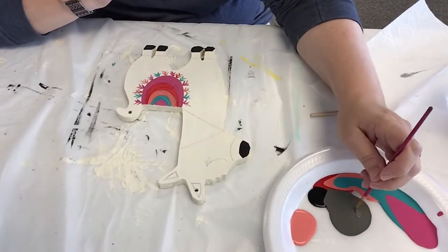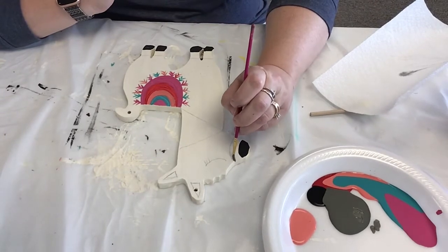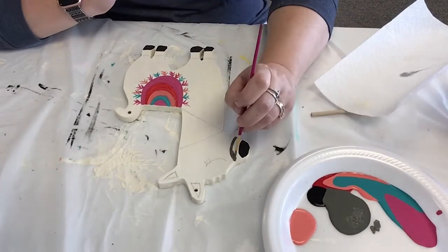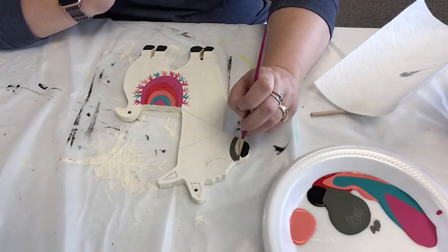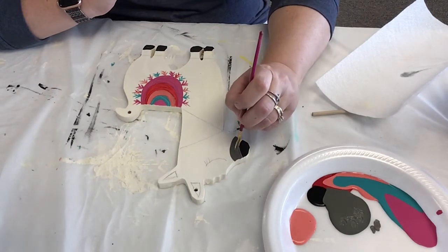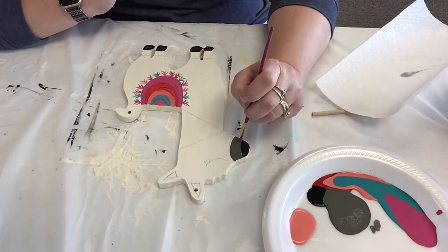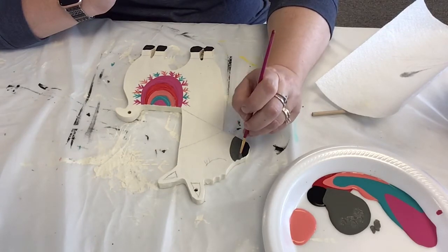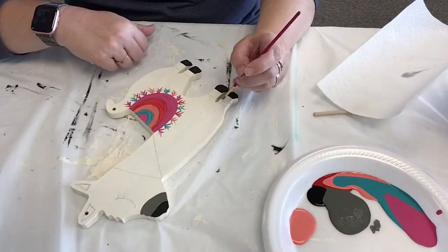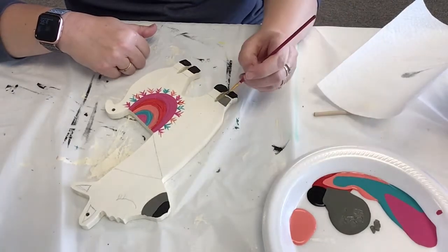Now we're gonna do the gray. Just follow it along the same lines. If your gray is too dark and you want it to be lighter, put a little bit of the cream in there and you can lighten it up. This one might be a little bit darker. I put one there and then I usually put some down here, kind of on the calf area.